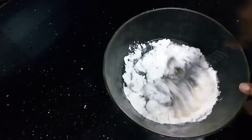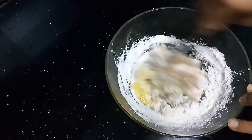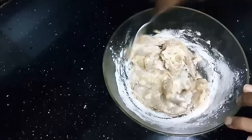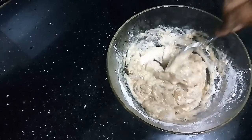Mix it well. Now we will deep-fry the prawns. I have put the prawns in, mix it well and deep-fry the prawns.